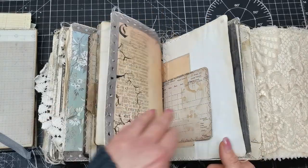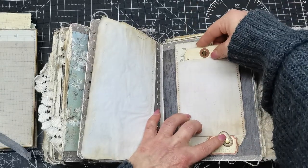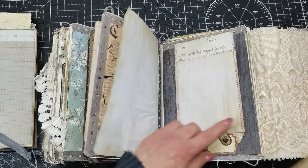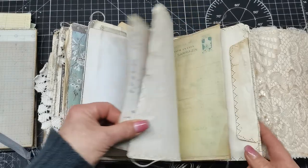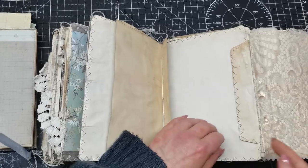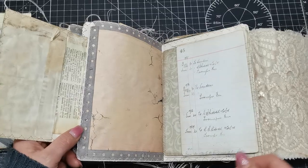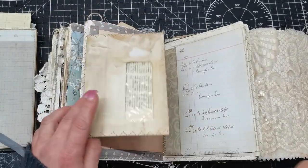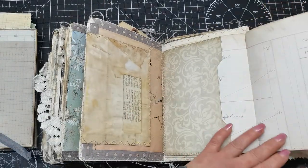Pages for writing, and again a pocket here — this is made like a belly band and it can be lifted up. There are pages for writing, and as you can see I chose so many different styles of papers for this journal. I really love that selection of papers. We have a pocket here too.